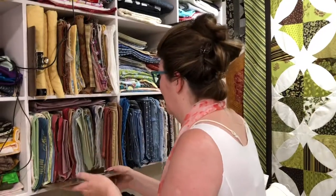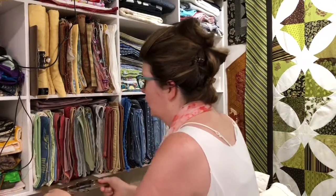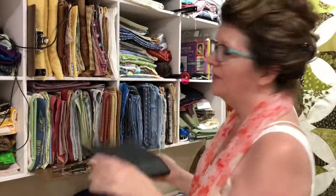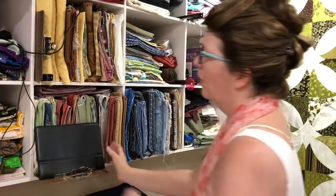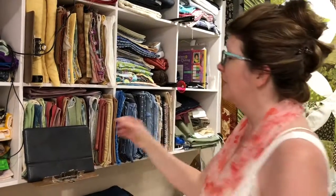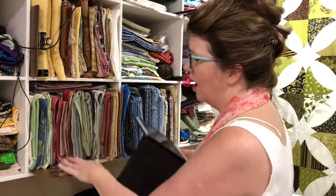One more thing that I love to do with my clipboard is I will store it right under my fabric. And when I'm listening to my favorite music or FaceTiming with friends, I will set it up right here on my clipboard.